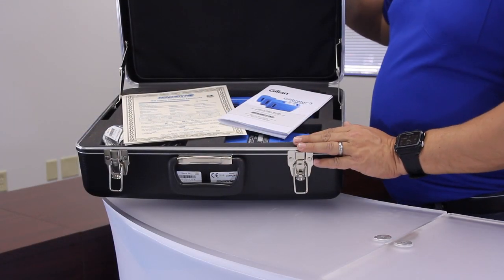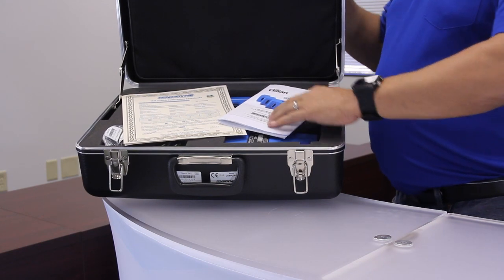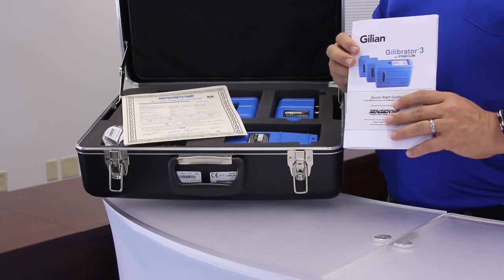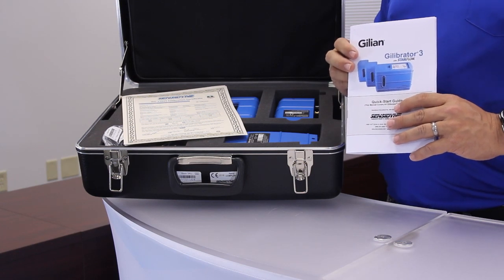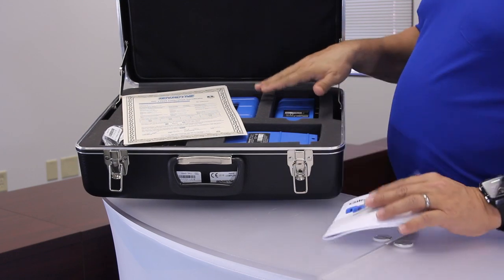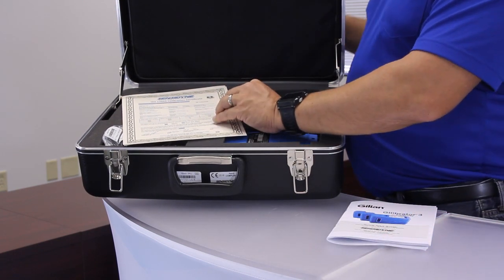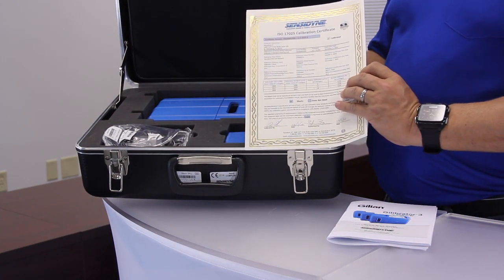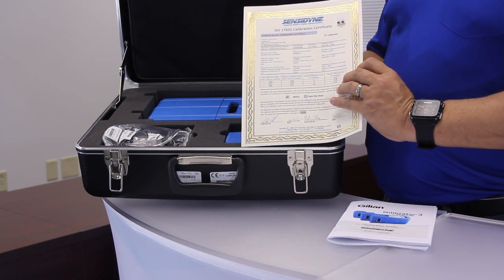Once you open the case, you'll see the quick start guide inside. We recommend reading and keeping this handy for future reference. The quick start guide, as well as the operation manual, can be found on the included SD card located in the back of the Gilibrator base. Now under the quick start guide, you'll find the 17-025 calibration certificates for the flow cells, and a certificate of performance for the base.